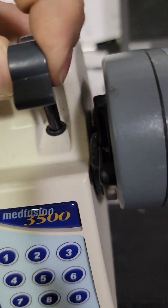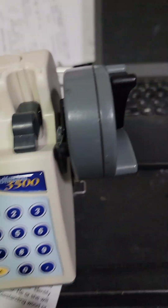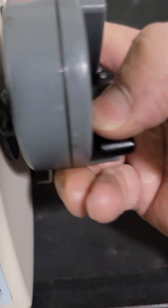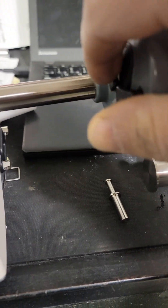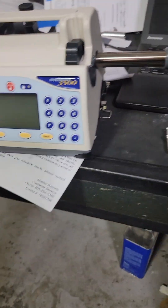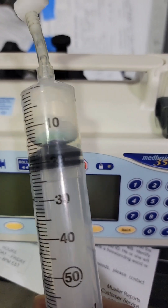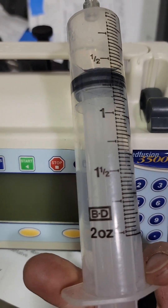So this is your barrel clamp. This is what tells the size of the barrel. This is your plunger sensor, right here. You plunge the back end of the syringe. Here is a 60 milliliter syringe from Becton Dickinson, aka BD.